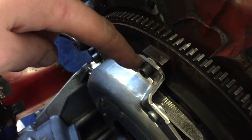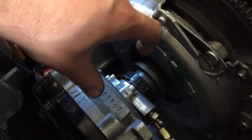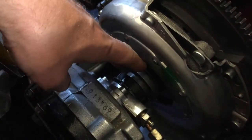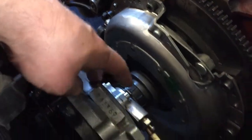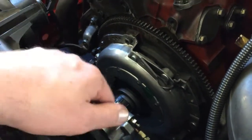Because this flywheel is two millimeters thinner, that's why we have these spacers between the pressure plate and the flywheel, so the gap between the pressure plate and the cylinder is the original amount. This is the trick we used to get this clutch working properly.